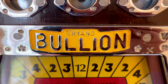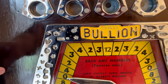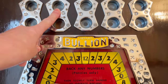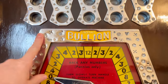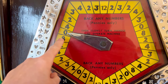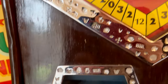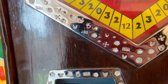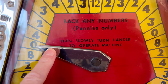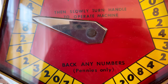I just love this, don't you? It's these little details in the castings, like Brian's Bullion. It's a really good, solid machine — I think it's really handsome looking. You would see your coin that you'd betted here, or in any of these, and then you would turn this handle here, and this pointer would spin. Whatever number it landed on, if you had betted that number, you would get your coins back in the coin return. It basically says: 'Back any numbers, pennies only. Then slowly turn handle to operate machine.'